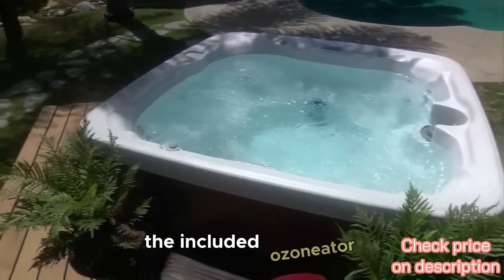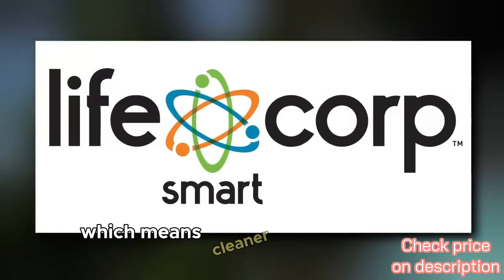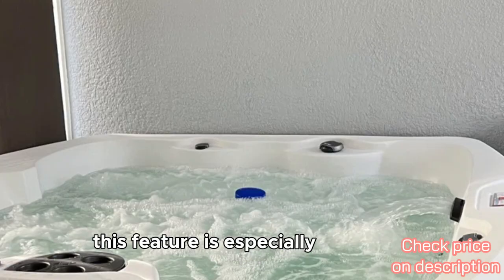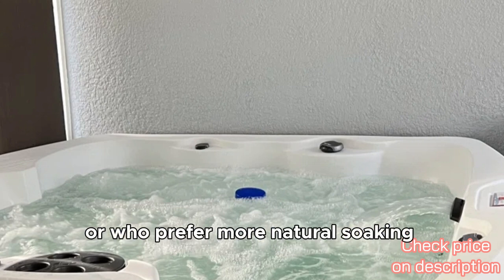The included ozonator purifies water by reducing the need for chemicals, which means cleaner water with less maintenance. This feature is especially beneficial for those with sensitive skin or who prefer a more natural soaking experience.